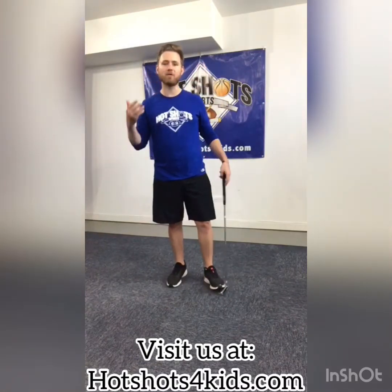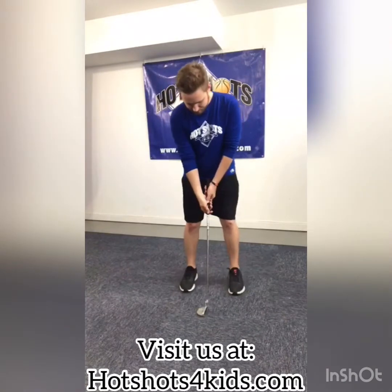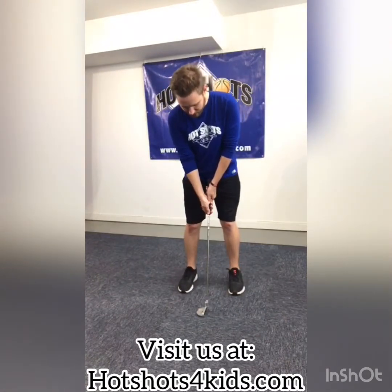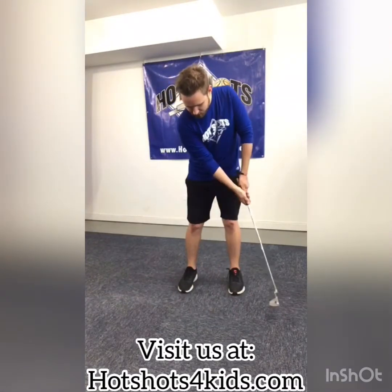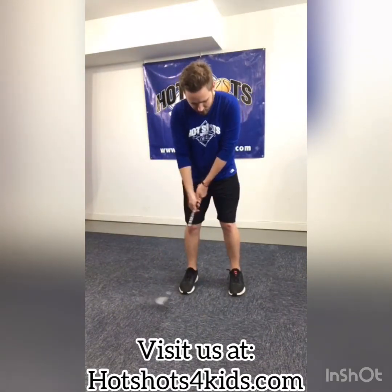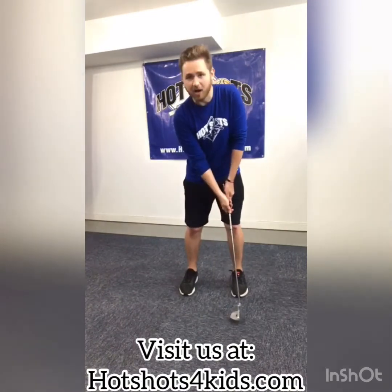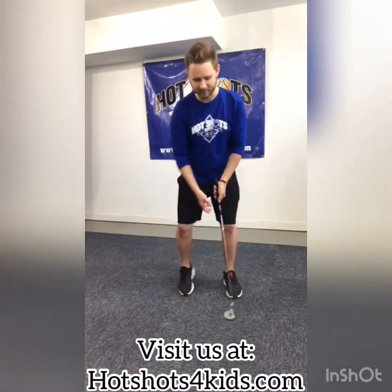If I had a target that was more of a normal putt, maybe anywhere from four to even a long one — in most of our books that'd be 15 feet — what I like to do is develop a backswing, backswing in quotation marks, that will almost mirror the same speed that I'm going to progress through the ball with. It's always important that you don't just dead the hands right when you make contact with the ball.